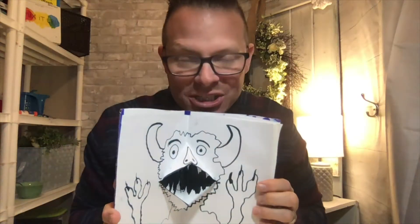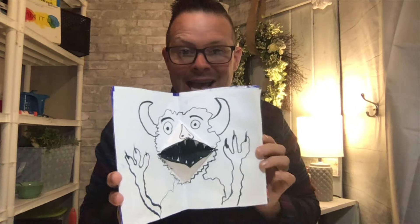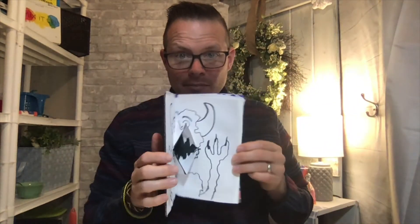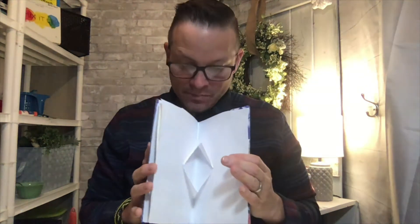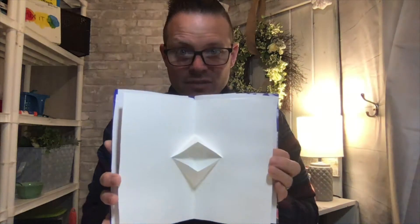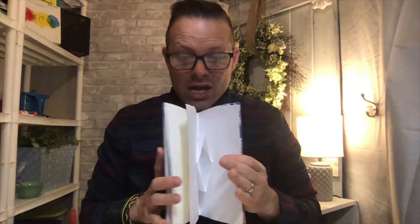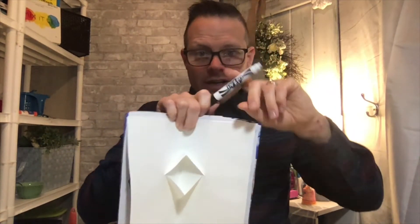Hello grade two, and welcome back to part three of our pop-up book project. Last time I showed you how to draw monster number one, and today we're going to work on monster number two and monster number three. I have my pen here and I'm going to get started.